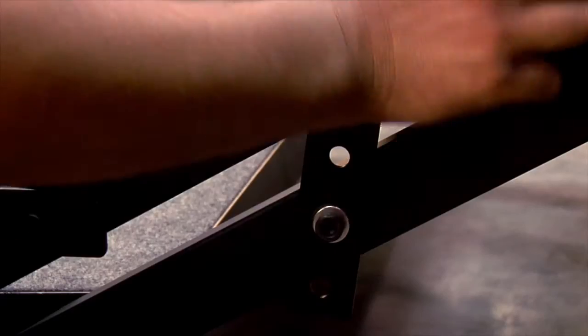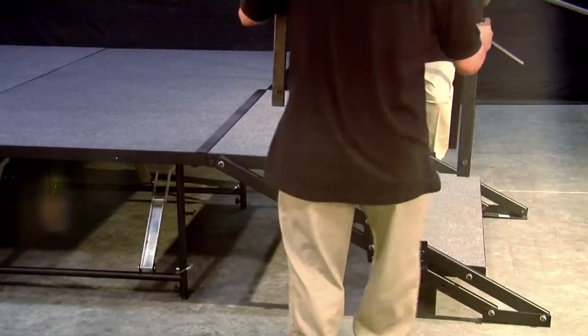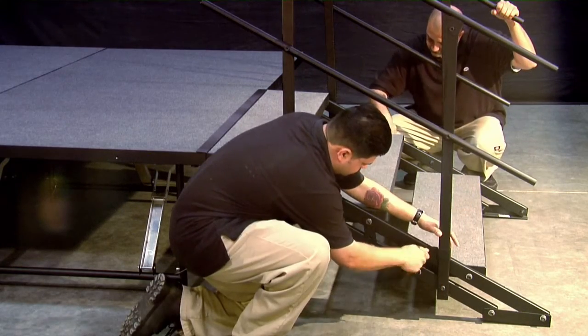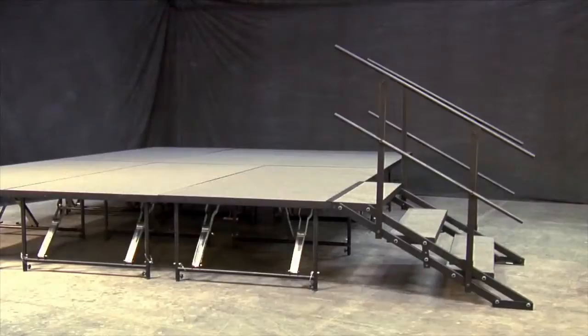Next, secure and lock the steps into the correct height by bolting the locking brace in place into the correct position. Adding handrails to your stair package is quick and easy. Simply attach and secure handrails to your stair package with the provided hardware and a large Allen key. And you're all set.